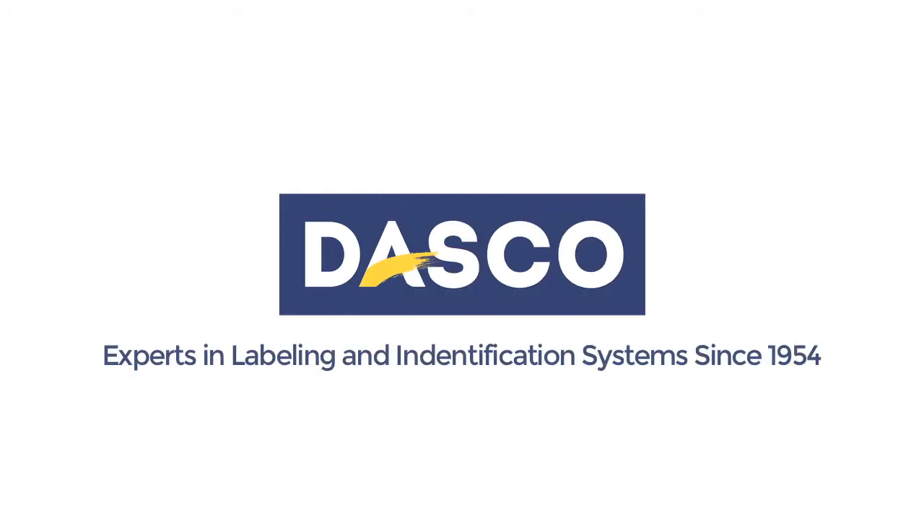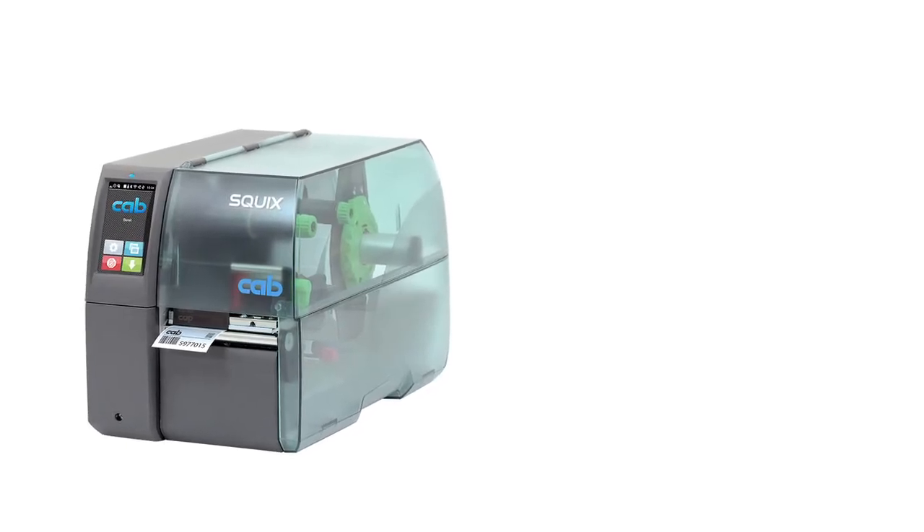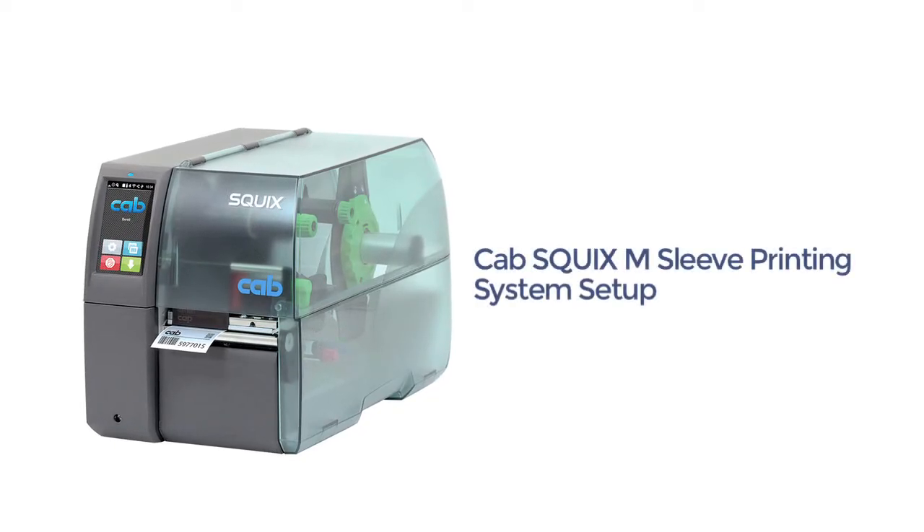Welcome to Dasko. In this video we're going to go through a complete setup of the Squix M sleeve printing system.